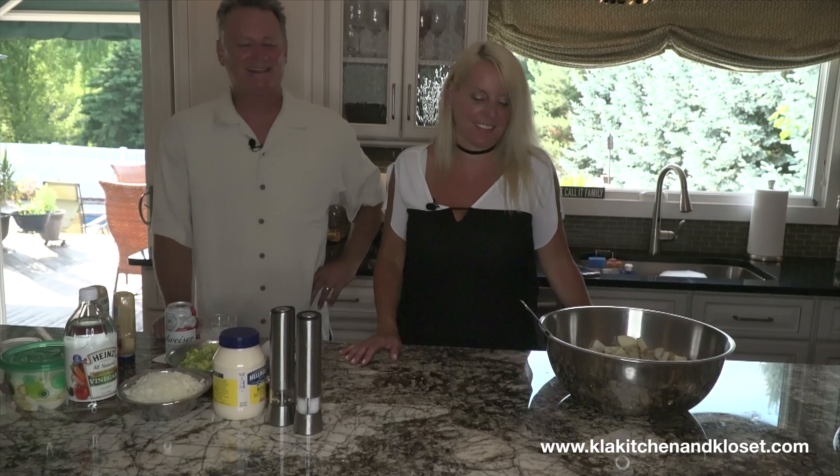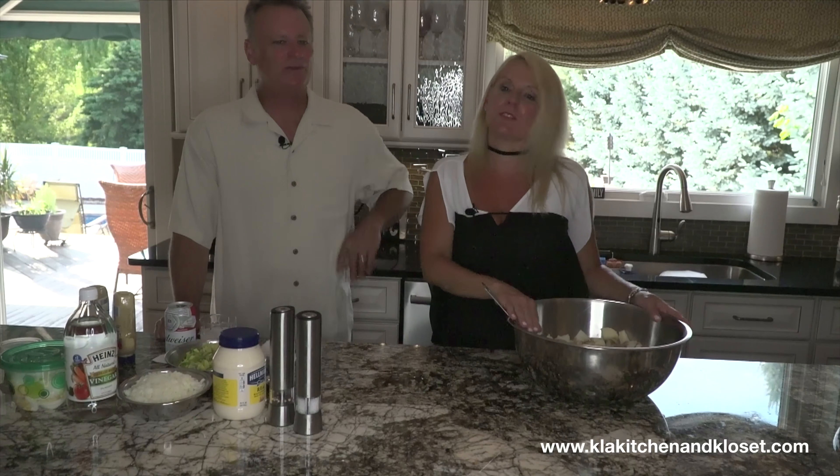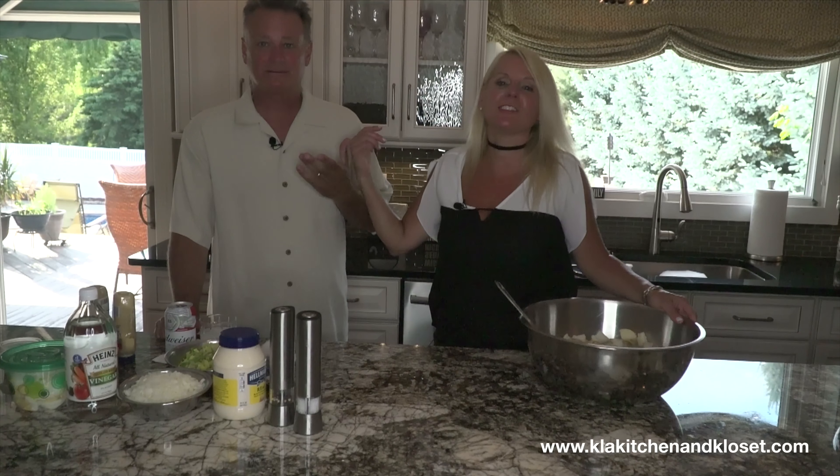Hey guys, we're back. The mac and cheese is in the oven, toasting away, and now we're gonna make my potato salad. He's still here by the way — Dan.